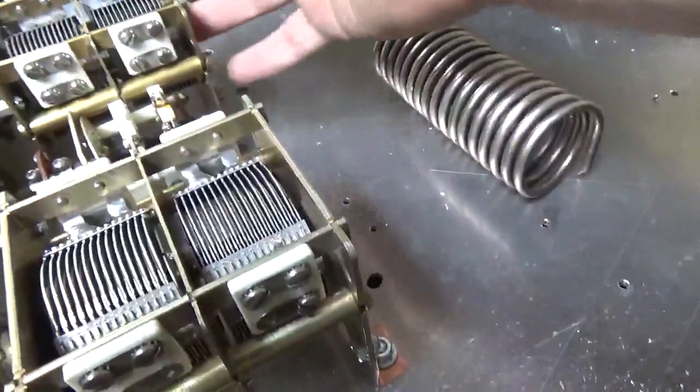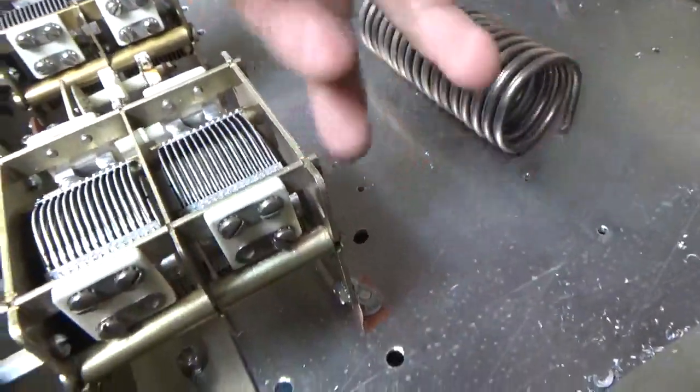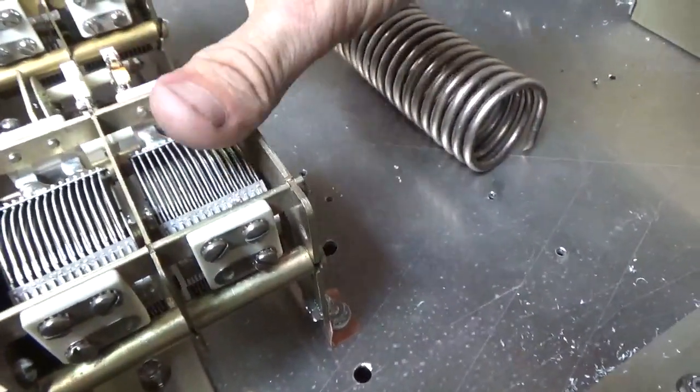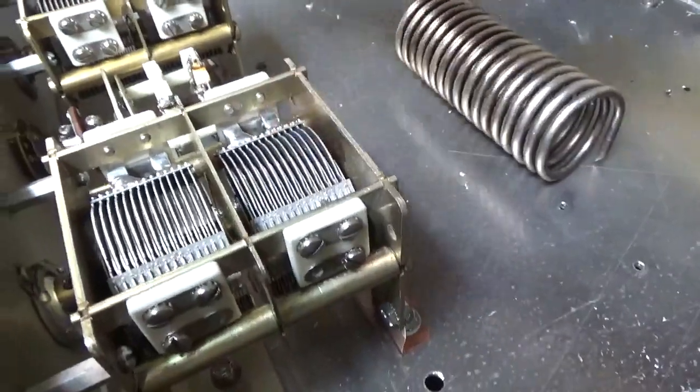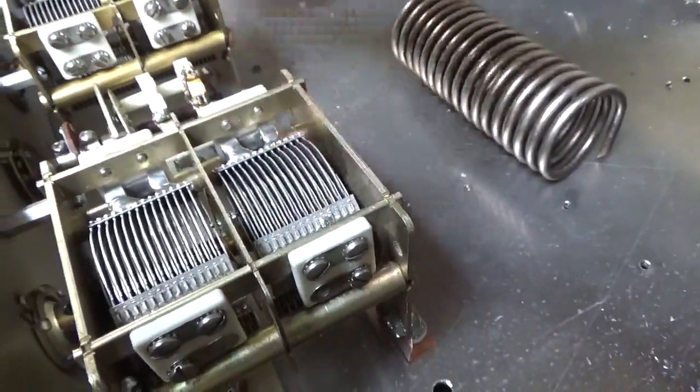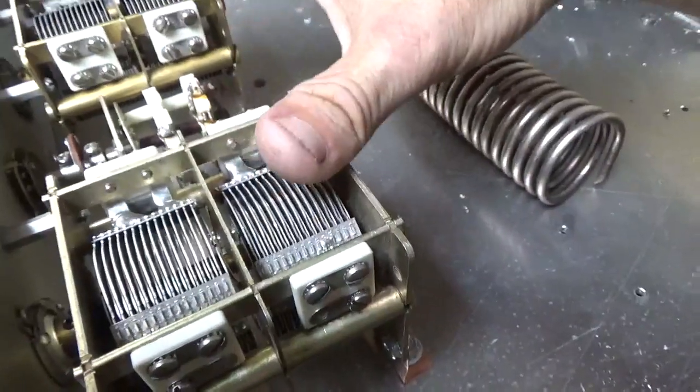These capacitors are used in the older SP220s on the load side, and the load side on SP200s. I high potted them, put them in the dishwasher, and cleaned them really well — yes, the dishwasher. They high pot above 1400 volts and I only need around 200 volts, so these are more than enough for the application.